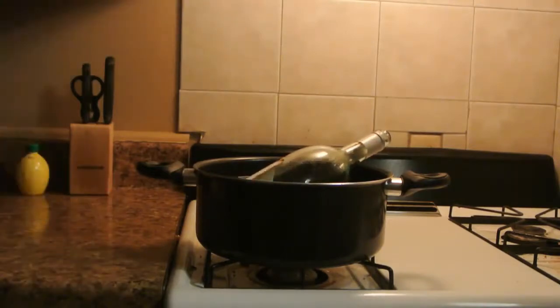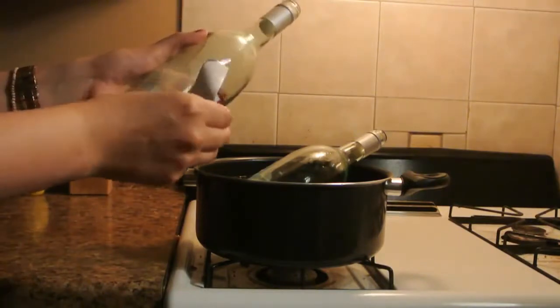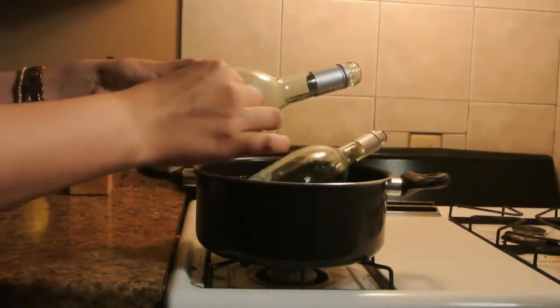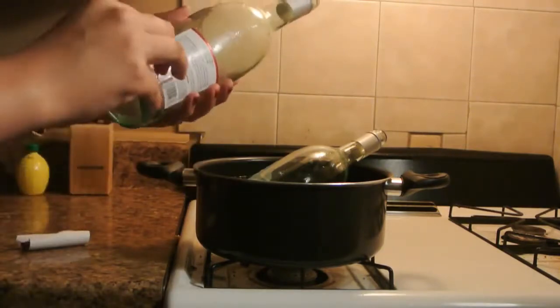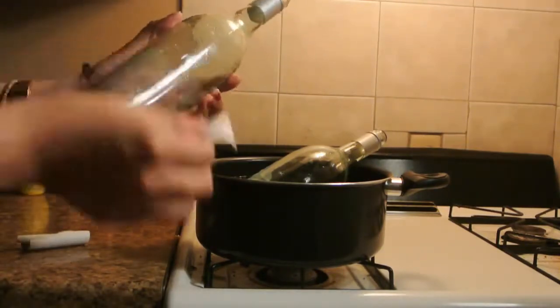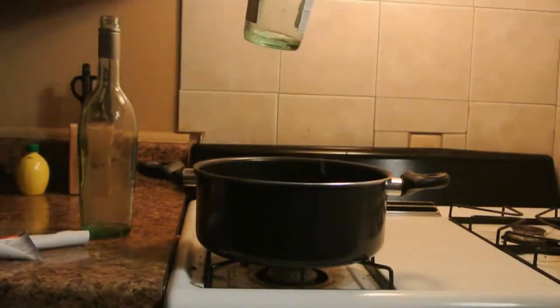The first thing you want to do is peel off the labels. What we've done is placed our bottles in a large pan and boiled them in water. We've also placed hot water within the bottles — that way the heat radiates from within and helps to dissolve the paste that glues on the labels a little nicer, and you get less residue left behind.